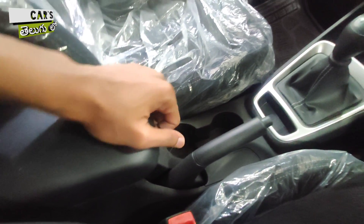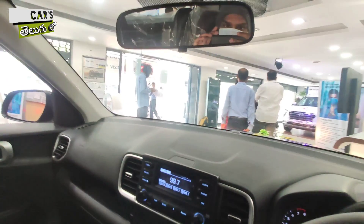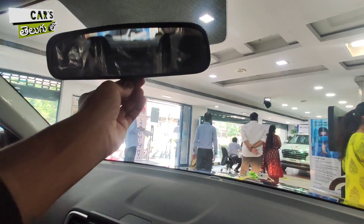You have storage options and a sunglass holder available in this variant.